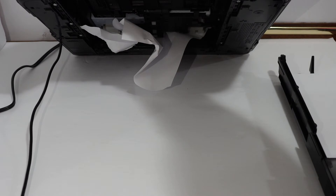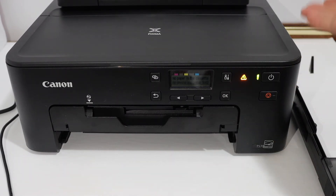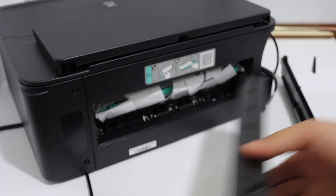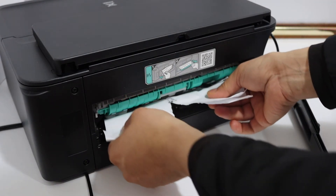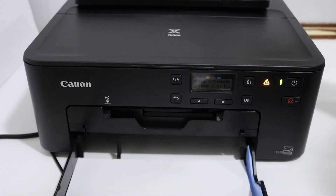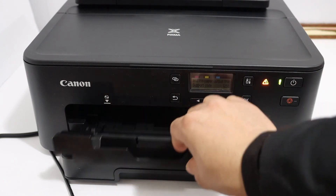Look at the bottom and you can see the paper jam is there. You can take it out from there, or go to the rear side if you have access. From the rear side, open the tray and take the paper out.